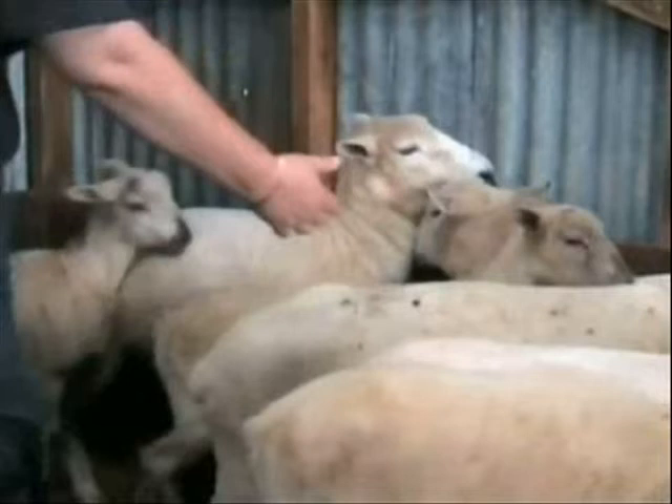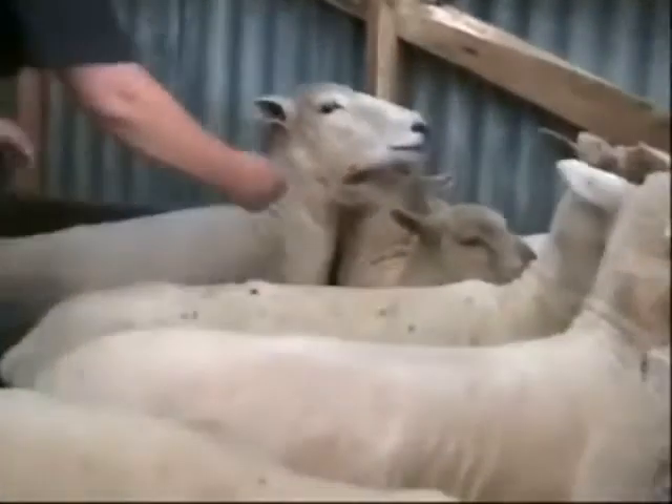Run your chosen sheep with some others into the corner of the yard, packing them fairly tightly. From here you can put a hand under the sheep's jaw and grasp the loose skin of the flank of the sheep to guide it into a corner.